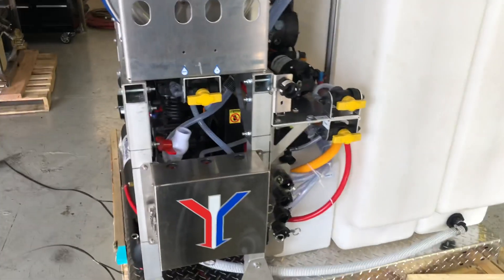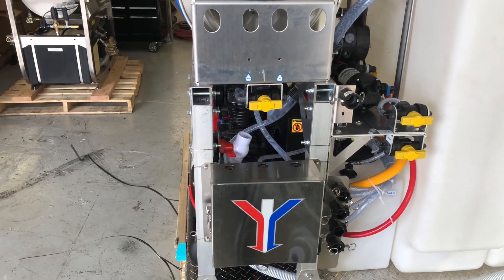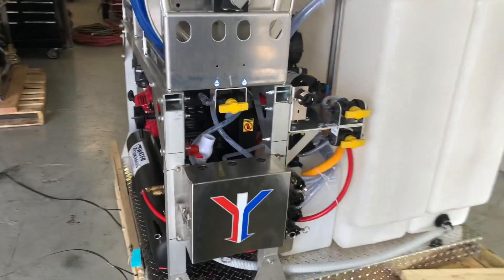Here on the shelf you can see our ball valve system, which is going to be what toggles you between those three soap tanks. There's also a 12-volt pump there which is going to allow you to fill and to pull out of those soap tanks as well.